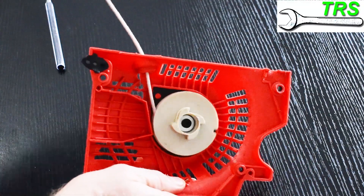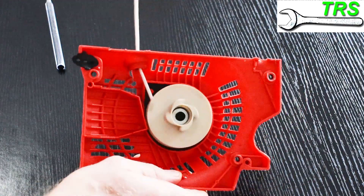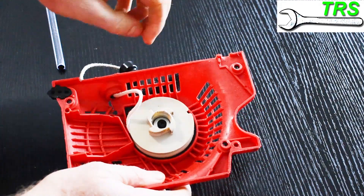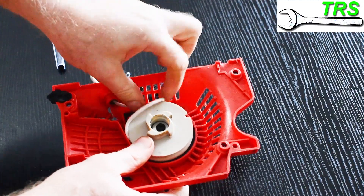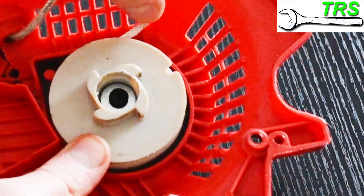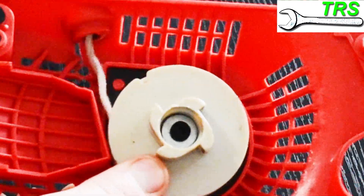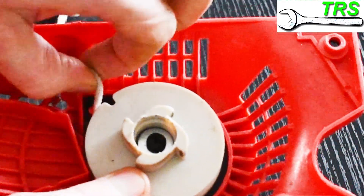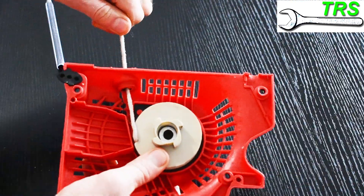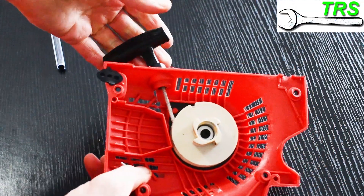But if you're certain you haven't yet found the cause, it could be that it just needs re-tensioning to take up the slack of the cord. All we need to do is take the part of the cord between the pulley and the eyelet outlet, place it into a small groove on the pulley, and then turn the whole pulley into the tension of the spring — in this case it's clockwise. You may need to do this more than once to get enough tension so the cord retracts nicely.